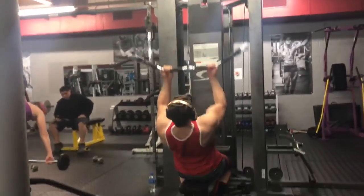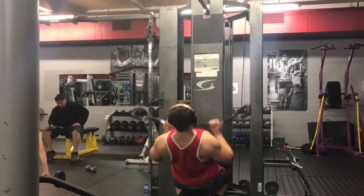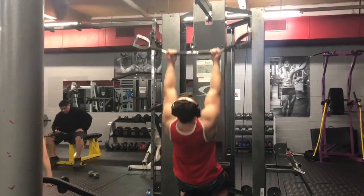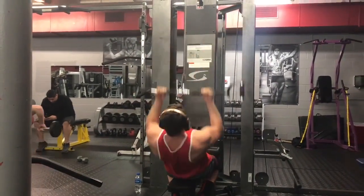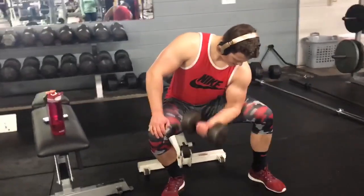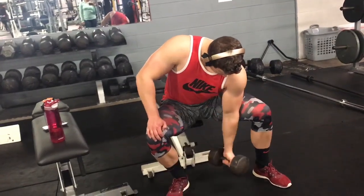For the last superset of the day I did reverse pulldowns at three sets of ten, followed by dumbbell concentration curls at three sets of ten. And that is the workout — please let me know if you guys have any questions or let Sean know in the comments, and I hope you guys enjoy the workout.